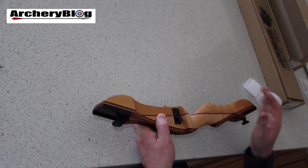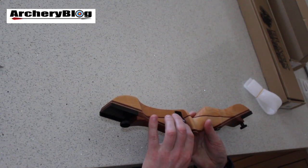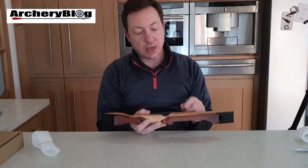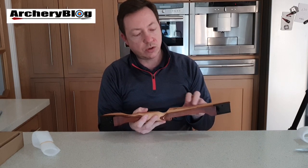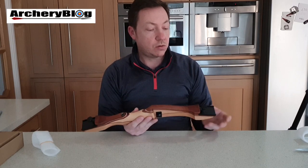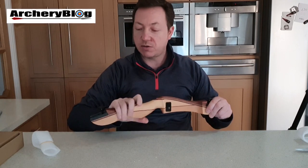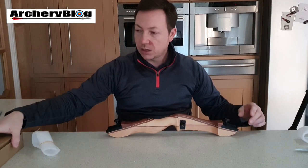You get a Hoyt super rest with it, but I've put on a more durable hunter rest for a beginner's bow. You get a long rod attachment, you can put a button in it as well, and you get two screw holes to put a sight on it. So there's quite a lot you can do with it. At each end there are screwing limb bolts, and it's just very tactile, very smooth.